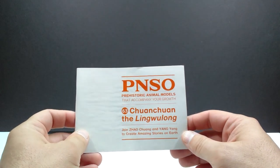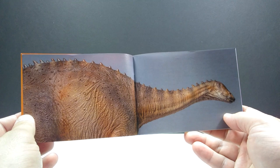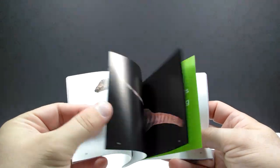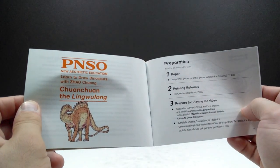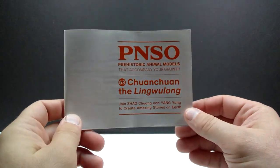First of all, we have the booklet from PNSO — they always include these really cool booklets. You can see a silhouette of our Lingwulong, and as you run through it you get really cool images of the dinosaur — beautiful toy photography, essentially a nice photo gallery of the model. You can also find all sorts of really cool information about both PNSO and the dinosaur itself. There's a pretty cool image of the Lingwulong in there that I actually have not seen previously. These are always a very good read.